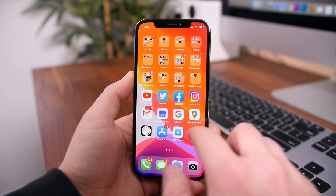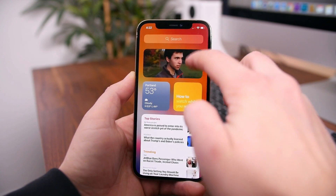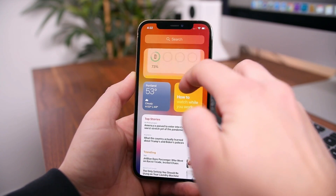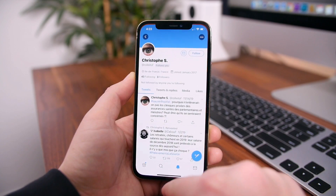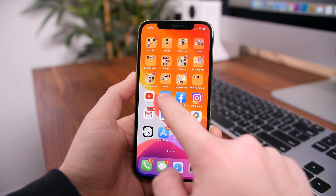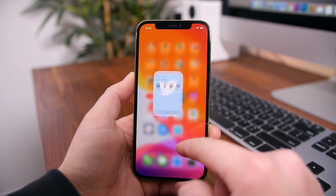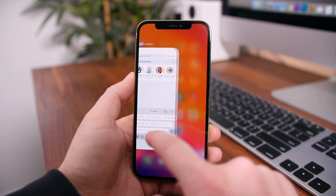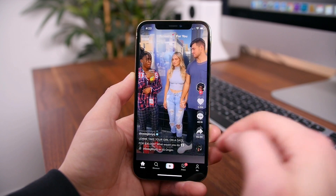This phone runs iOS 14.1 out of the box, which supports widgets, a new app library, and a bunch of other features and refinements. It also packs the new A14 Bionic chip, which I think is fair to say is the fastest mobile chip on the market. Even without as much RAM as some Android phones, the iPhone 12 Pro and its siblings are going to be on top of the pack in terms of performance.